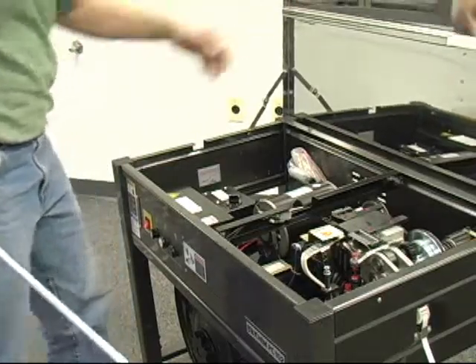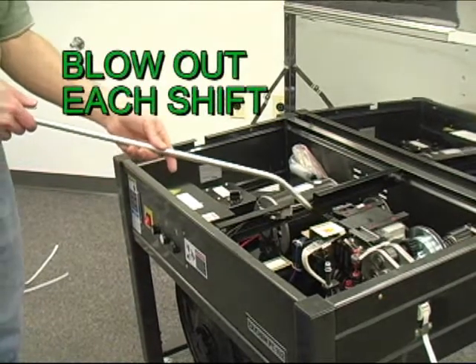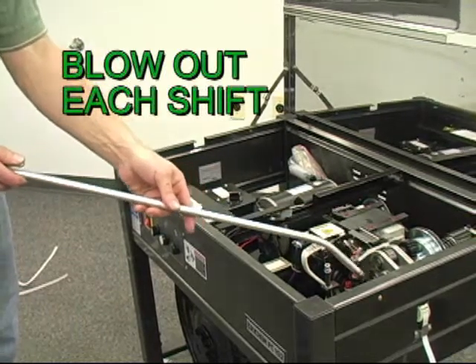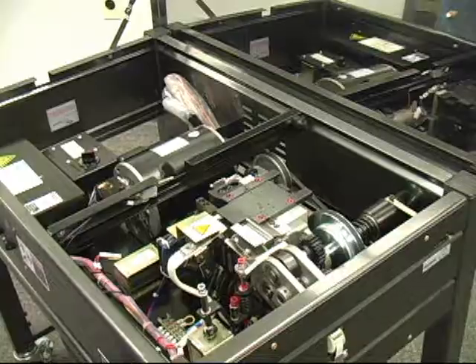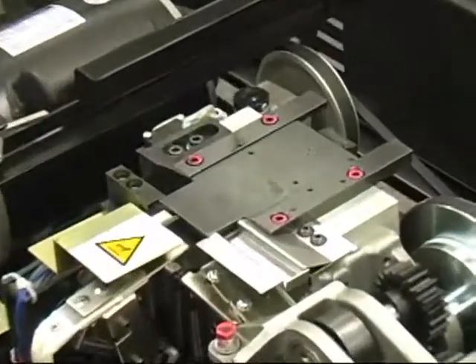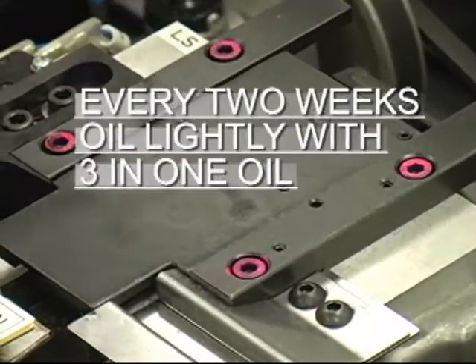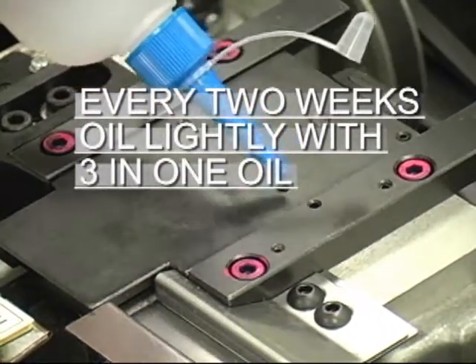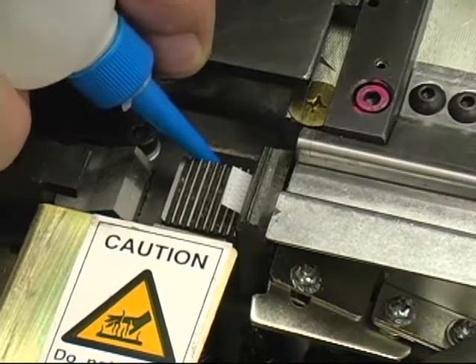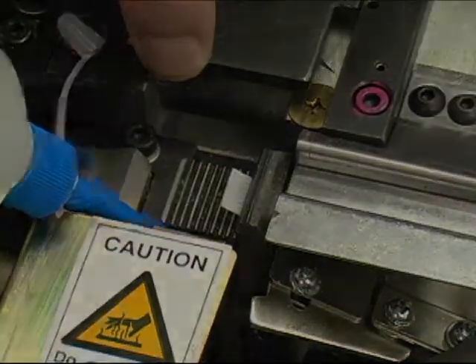The PC-102 is easy to maintain. Just be sure to blow out the machine after every shift. Once every two weeks, add a drop of oil in the holes on and around the slide table, then push back the slide table to lightly oil the grippers.